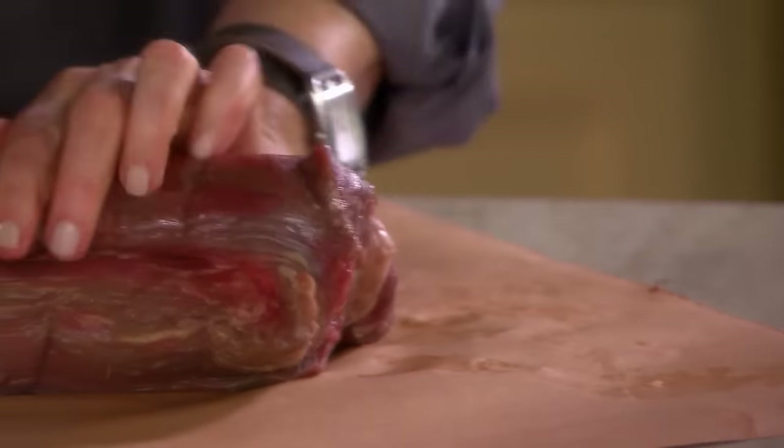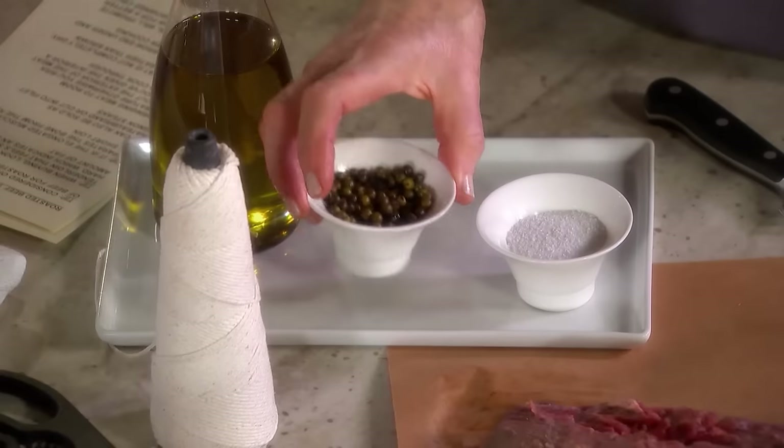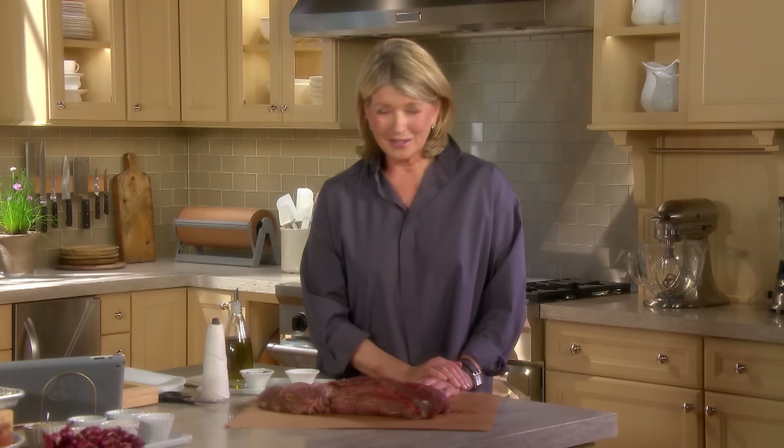It is a tenderloin, weighing about four to five pounds when trimmed and tied. Green peppercorns add a very interesting flavor to the meat. Salt, olive oil — that's it. The equipment you need is a pan large enough to brown it and a tray with a rack large enough to roast it. The oven is at 475 degrees.